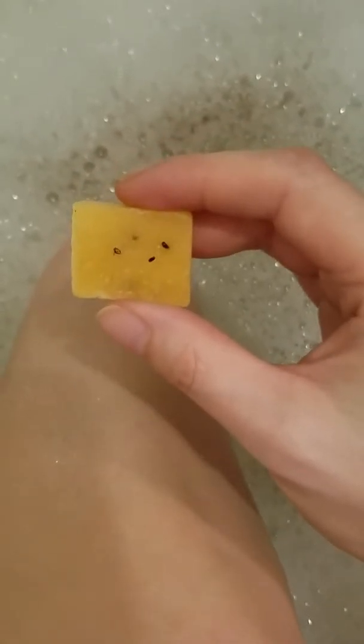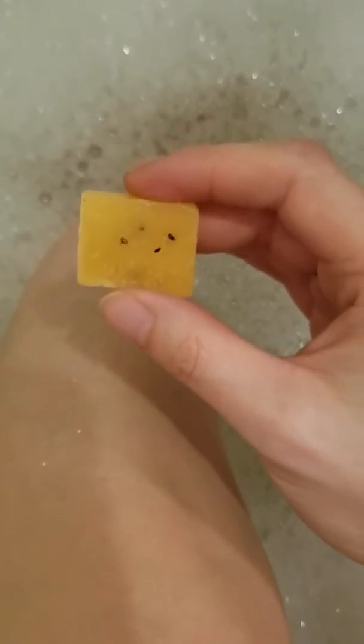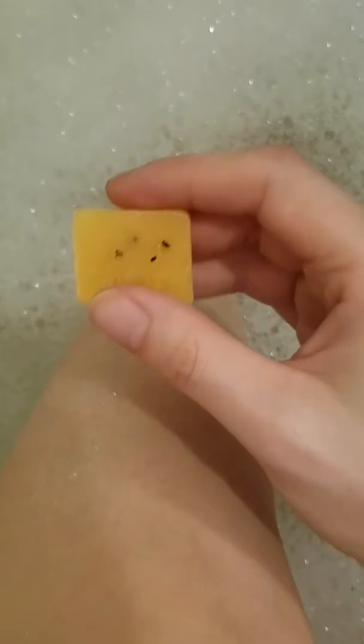But what I use these mostly for is to shave my legs. That's why I'm doing this little blurb of a video here in the bathtub. I use these to shave my legs. I'm not going to do it right now, but what I do with these Snarky Bars is I scrub it right on my legs, then I take the shaver and I shave it right off.